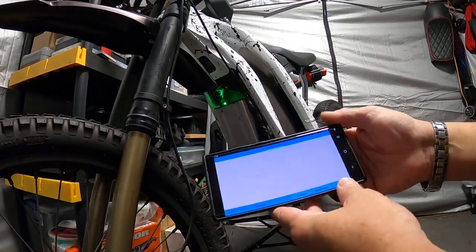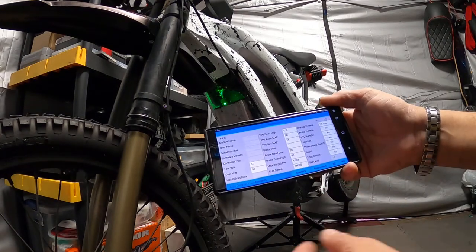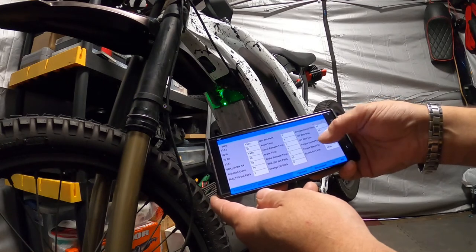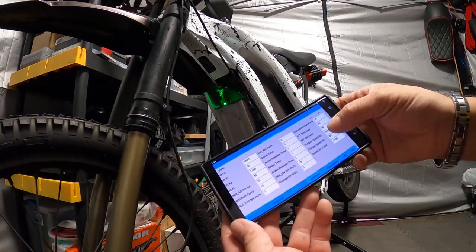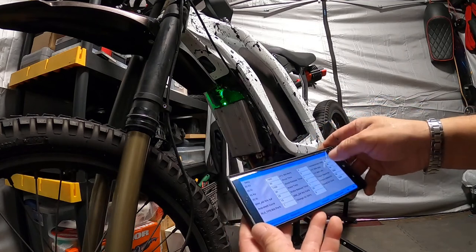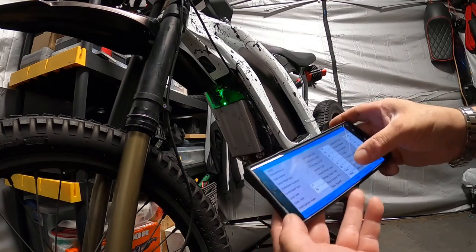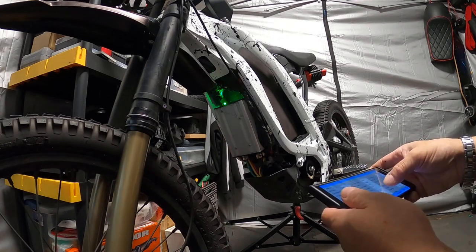Now this is what it looks like — I got to have it read the controller. It read it, and these are our settings so far — some of them. It's got the hall sensors and all that. Let me go over this real quick, give me a second fellas.